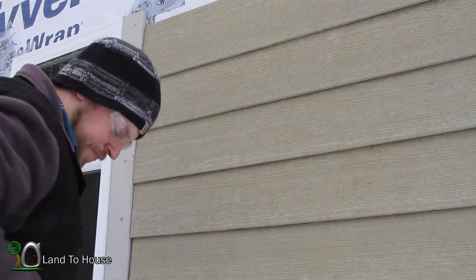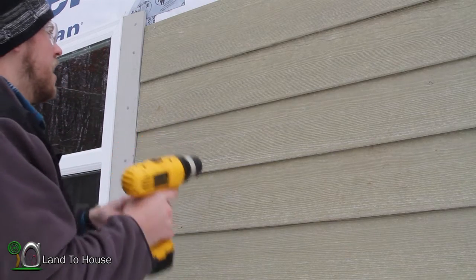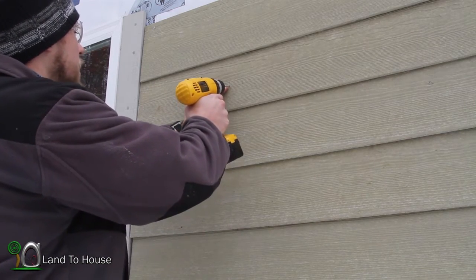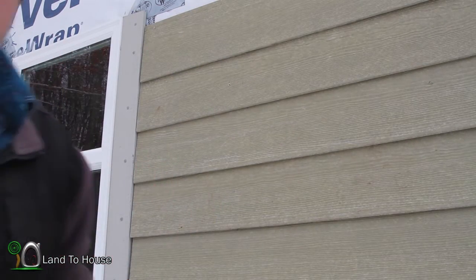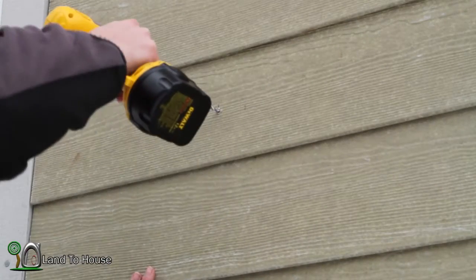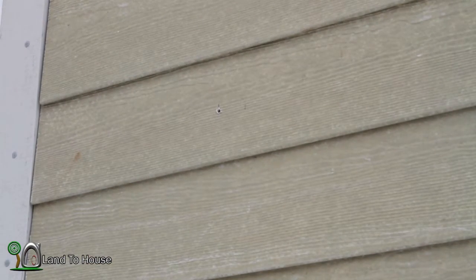Now what I want to do is take the drill and just put a hole in here with a masonry bit. Be right back — let's see if having the right tool makes a difference here. Oh yeah. Big time. Let's go inside and see what that looks like.